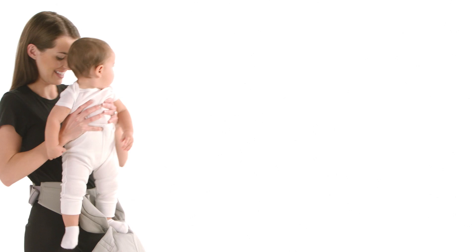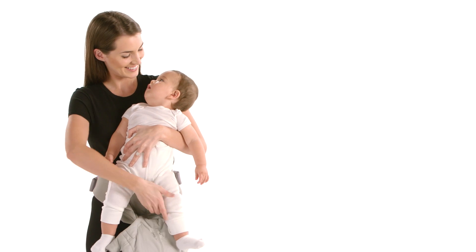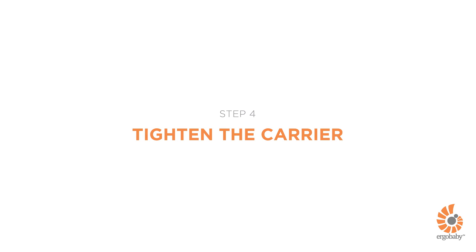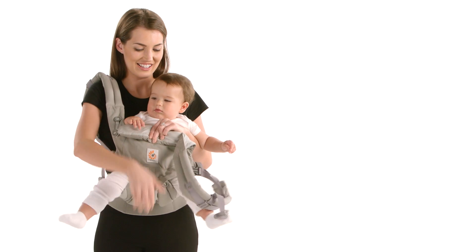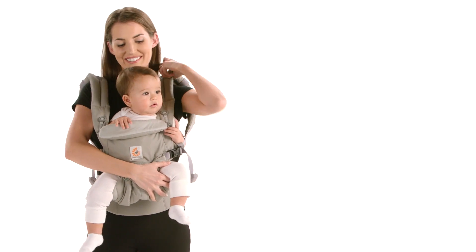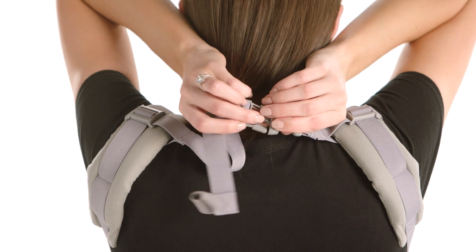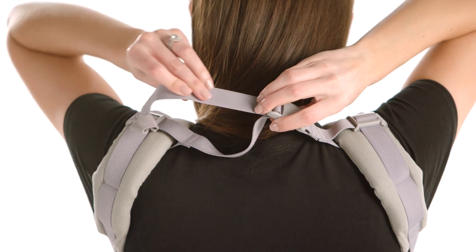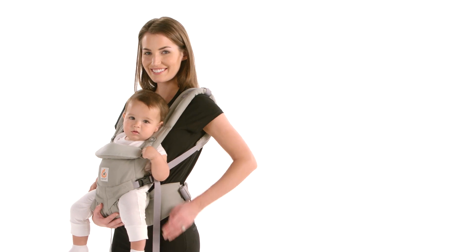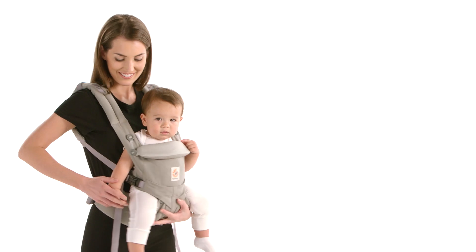Third, pick up your baby. Bring her against your chest while supporting her thighs. Pull the back panel up. Insert your arms one at a time through the shoulder straps, holding baby with the other arm. Buckle the back strap — keeping the shoulder straps loose makes it easier for you to reach it. Tighten the shoulder straps evenly on both sides so baby is centered and you feel comfortable.